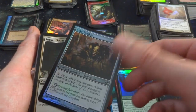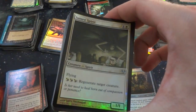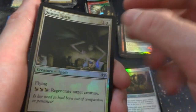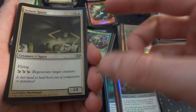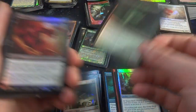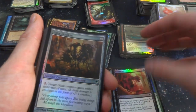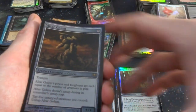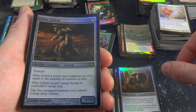Aerial Volley. Fang Skulkin. Suture Spirit — one and a white. This guy is sleeping and he's injured and the spirit's coming to heal them. Flying, and regenerate target creature for any combination of three black or white — it's a 1-1. That's kind of cool — save your creature. Noxious Hatchling. Soul Reap. Got Fang Skulkin. Got an Altar Golem — seven generic, Trample. His power and toughness are equal to the number of creatures in play. Doesn't untap during controller's untap step. Tap: untap five creatures you control, then untap it.